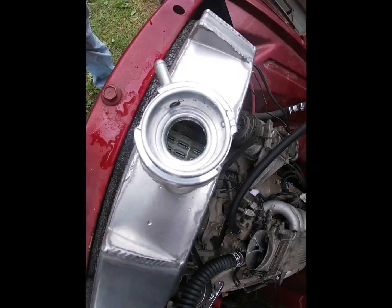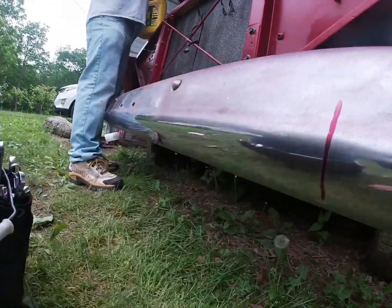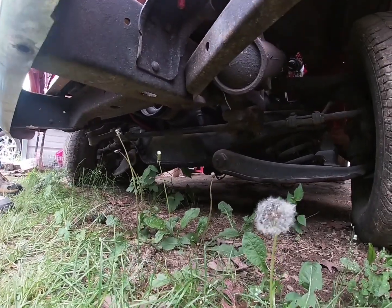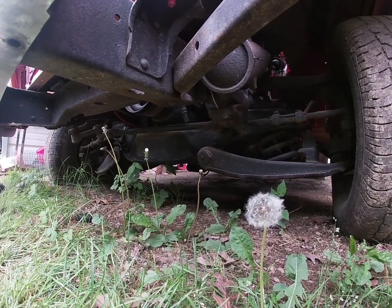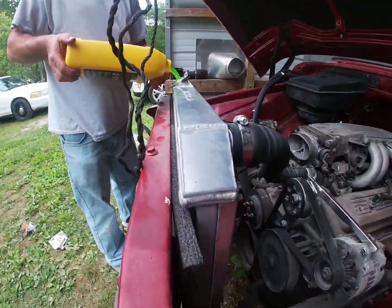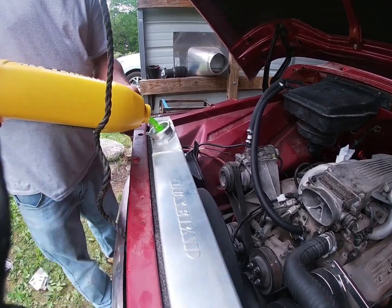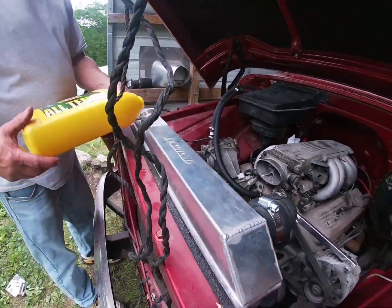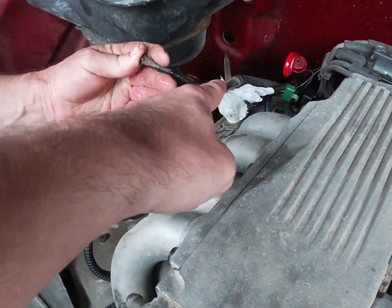I don't see anything leaking out right now, so that's a good sign. The block is empty so it'll probably take a lot — this is a big radiator, I probably should have bought some gallon water. We don't have chlorinated water, just well water, but it's irony so I'm not sure about that either. We figured out it wasn't coming out of the heater coil — it was coming out of an overflow right here.